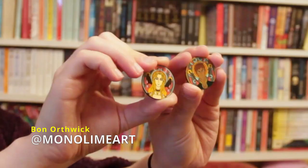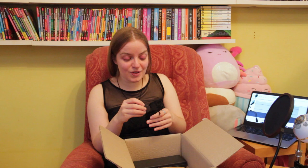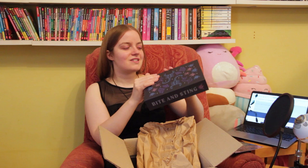Then we have — oh, is this going to be one of those little magnetic coin things? It is! We've got two actually — Kestrel and Arin on these little magnetic coin things, which are by Monolime Art. There's a spoiler card included too, which is good. Bite and Sting is a game in the series that the characters play — it's like a strategic chess-type game — so the box is meant to represent the box the game would come in, which makes way more sense.